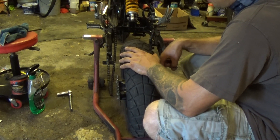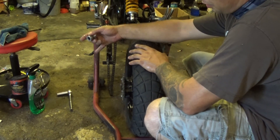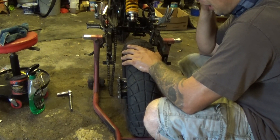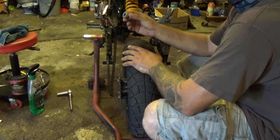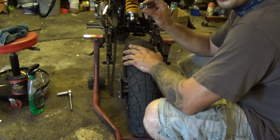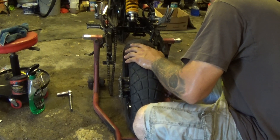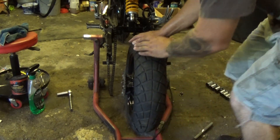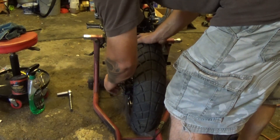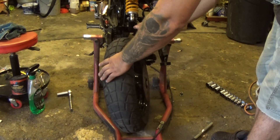You want your brake side on your right hand side and your sprocket side on the other side. First thing I'm going to do is put the dowel pins back into the wheel. Just push them in and the gasket will hold them in place. Put the brake side one in, then the other one — pop them in, they'll just stay right in place. Now this is where it gets a little tricky.